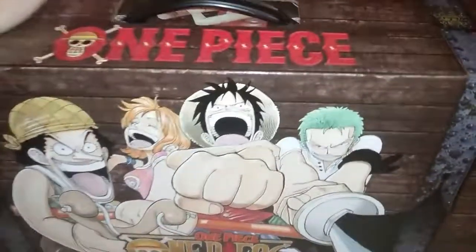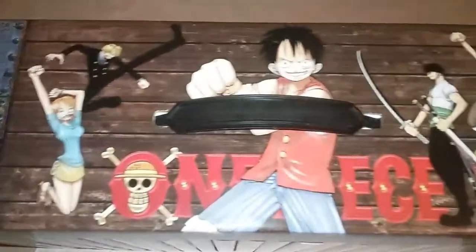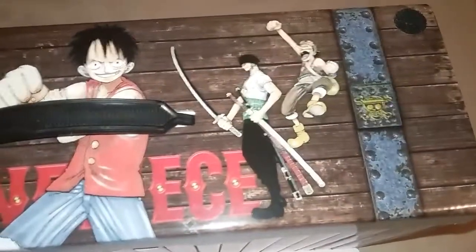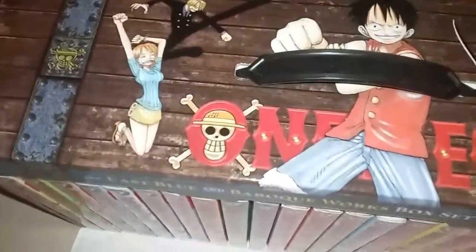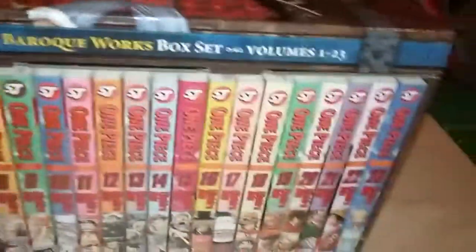All right, so let's go ahead and open this up. You get nice artwork up there — Zoro, Usopp, Luffy right there, Sanji, Nami — and yeah, volumes one to twenty-three.